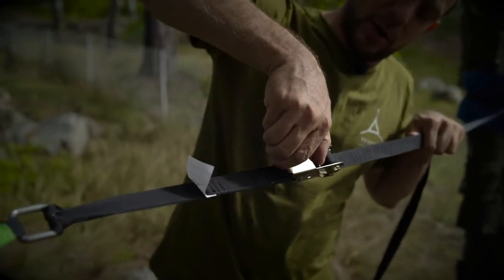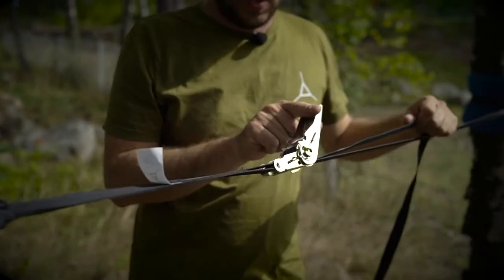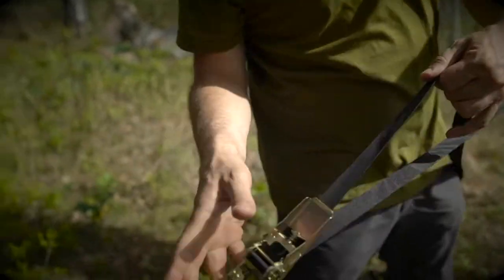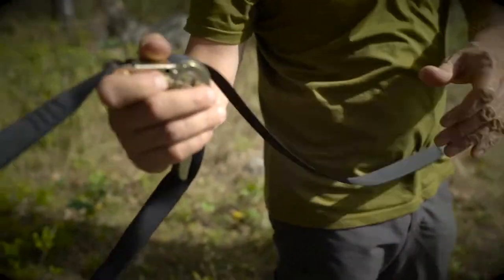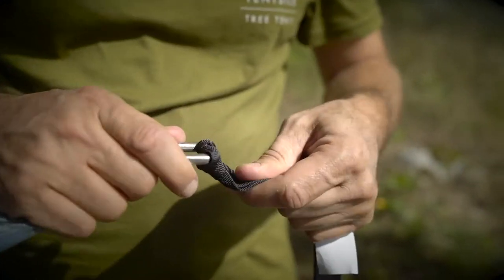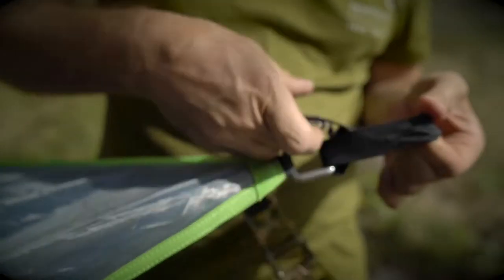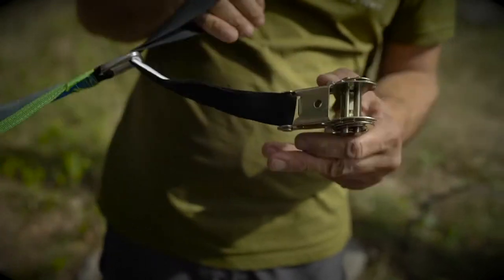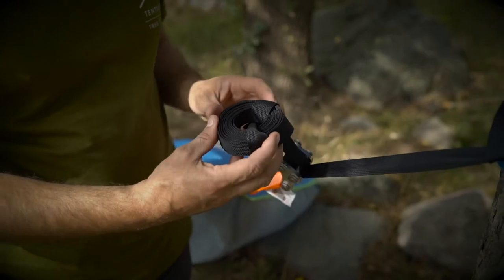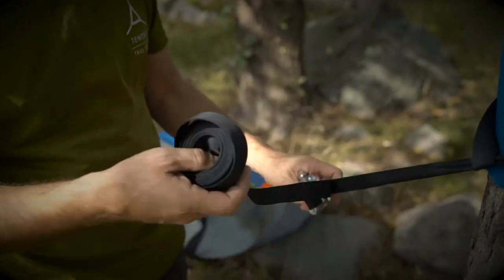For the ratchet, unhook it by pulling back on the locking plate and pulling the handle all the way forward, giving it a little tap to release the tension. Then take out all of that strap, give it a wiggle to loosen the girth hitch, and thread the ratchet strap through the loop, taking the loop out of the d-ring.